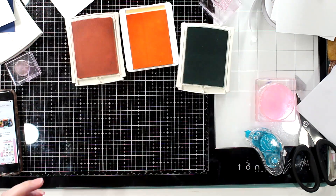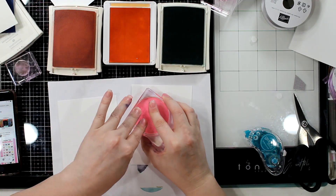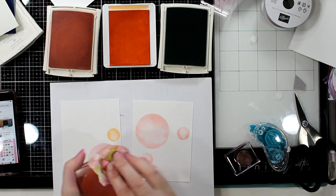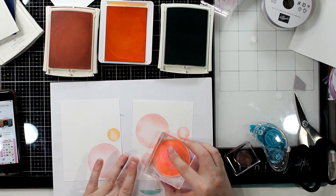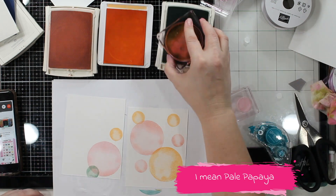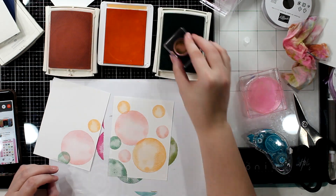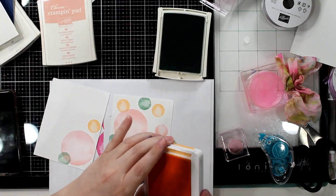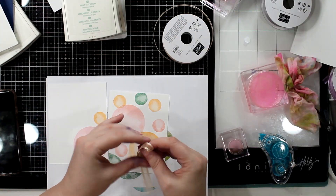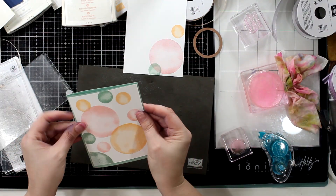I needed some other colors and I wanted to use the Pale Papaya because I have Pale Papaya ribbon. So I typed into Pinterest 'Stampin' Up! color combos with So Saffron' and it showed me lots of different ones. Those people that add to Pinterest — love it, thank you so much. This gives a little bit of a softer effect, not so bold, maybe very springy. I know we're in summer, but that's okay.